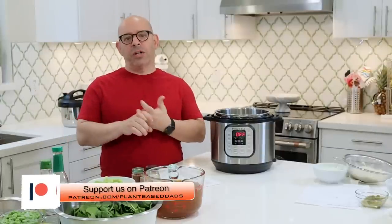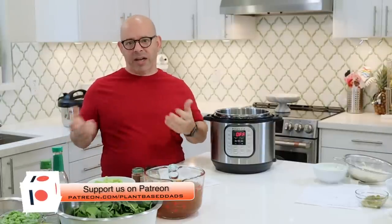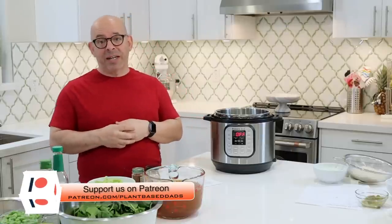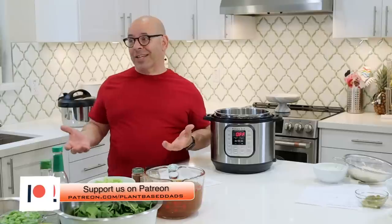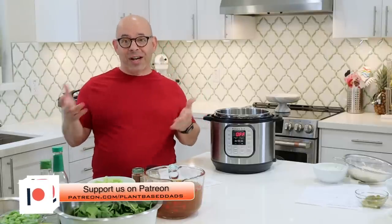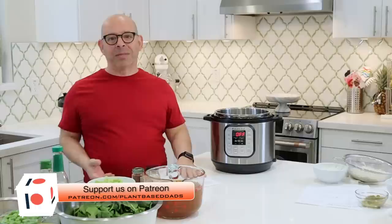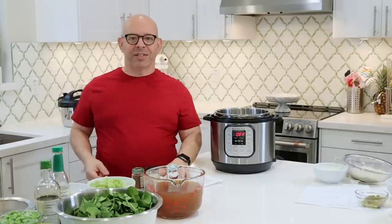One of the benefits of supporting us is that you get this video 48 hours ahead — usually Sunday morning, because videos come out on Tuesday, and a lot of times Saturday night. So whenever I'm done editing it, I upload it. You'll have early access and can comment, and I respond to those comments all the time. Once it hits on Tuesday morning there are so many, it's impossible to get to. Link below the video, you can get started.